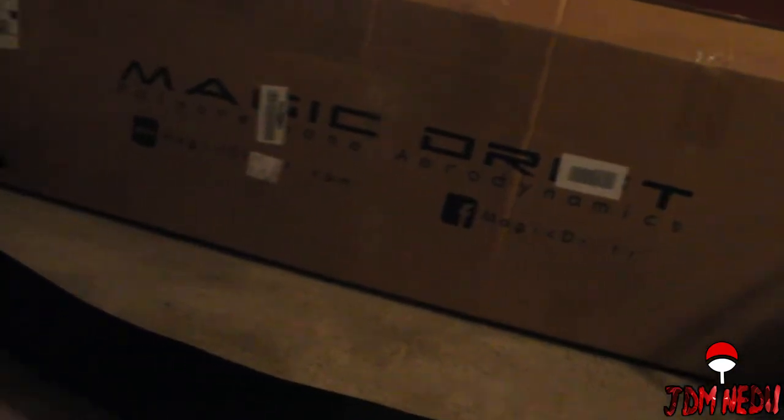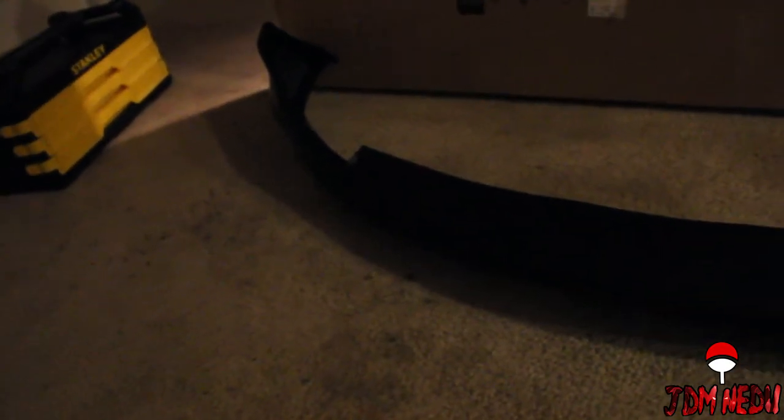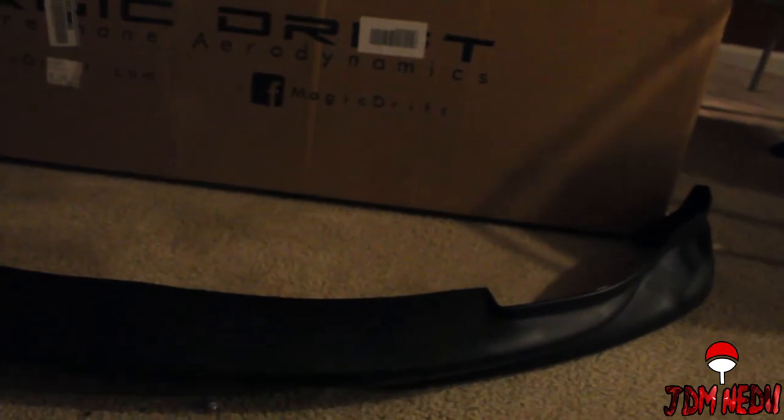Okay, here is the bumper lip that we've gotten. This is the Magic Drift. The key thing about it is this is not prone to cracking at all — you can flex and bend it however you want. So let's say you hit something else, it won't crack and you won't have to replace it. Maybe you get a little scratch or something, but it's just a bumper lip. So let me stop talking and let's get on to how we're going to be installing this bumper.